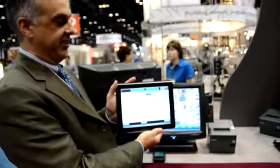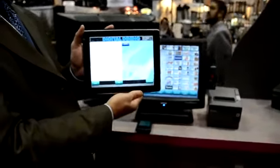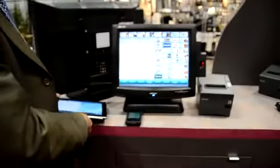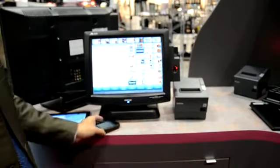This is the Digital Dining point-of-sale system running on the Apple iPad. As you can see, the screens are identical to how Digital Dining looks on the POS terminals that you're accustomed to.